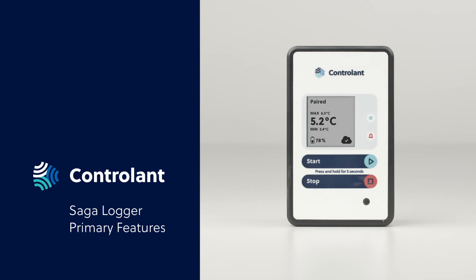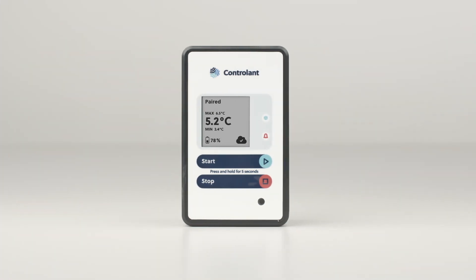Saga Logger Primary Features. This video will demonstrate the main features of the Saga Logger and how to interact with them.